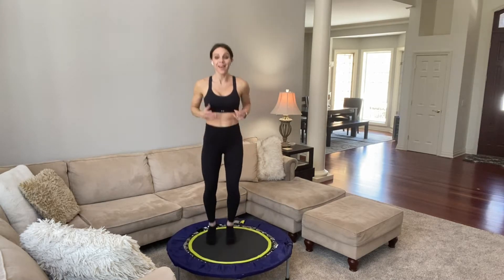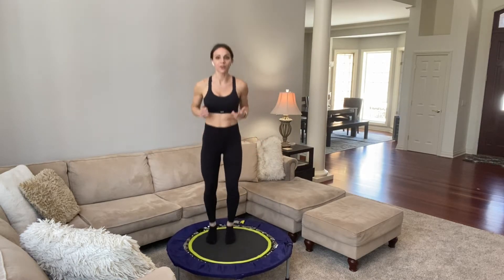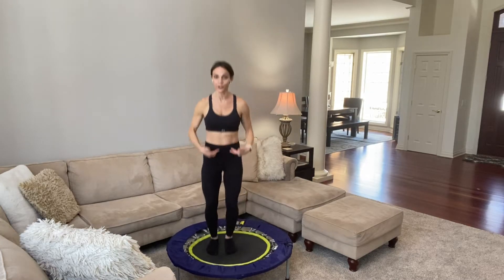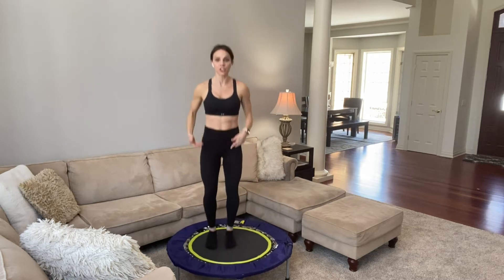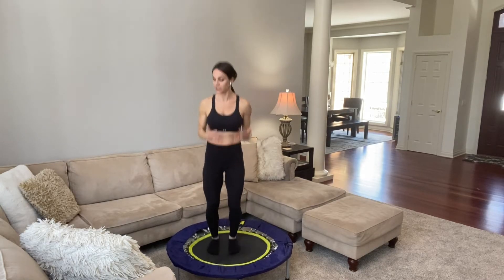A trampoline workout, a rebounder workout is great. NASA's done a ton of research — these 10 minutes you're doing right here is equivalent to 30 minutes of running. It's insane the amount of work that we can get done in such a short period of time. Keep pushing down into your trampoline. You should really feel your core turn on right from the start. Your hips are pushed back just a little bit and you're engaging your lower abs, pushing with the balls of your feet.